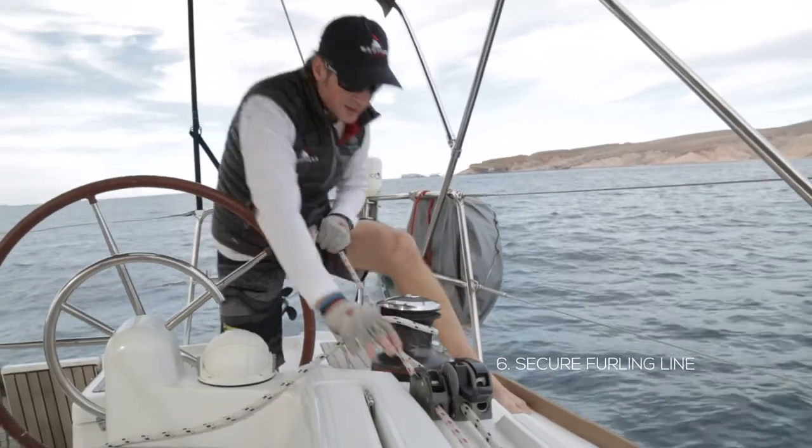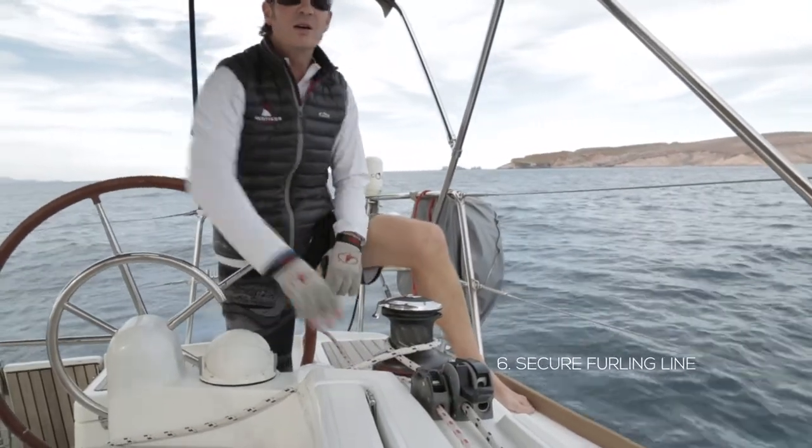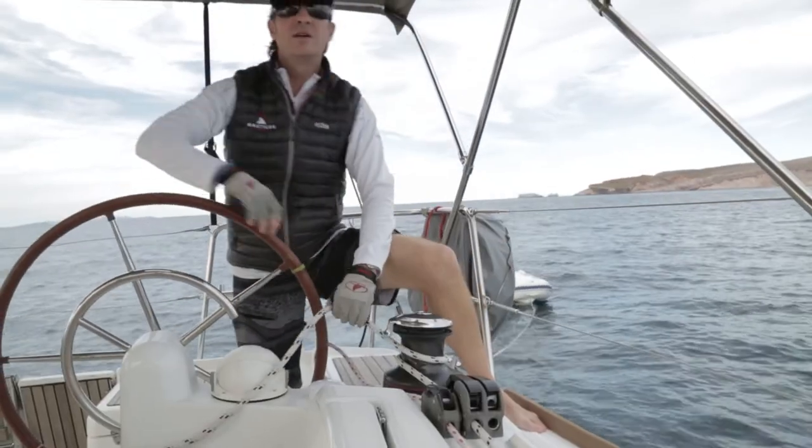Once the sail is furled, go ahead and close the rope clutch on the furling line or cleat it off. The last step, just to wrap everything up, retension your jib sheets. These make great handholds when you go forward to anchor or whenever you want to go up to the bow.